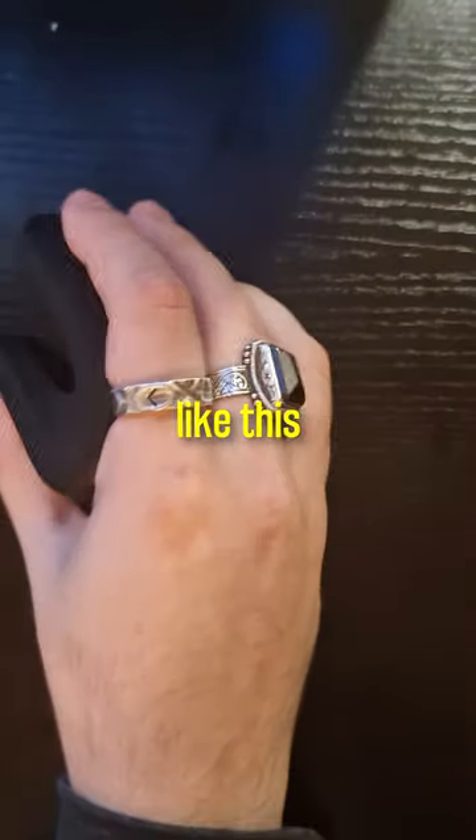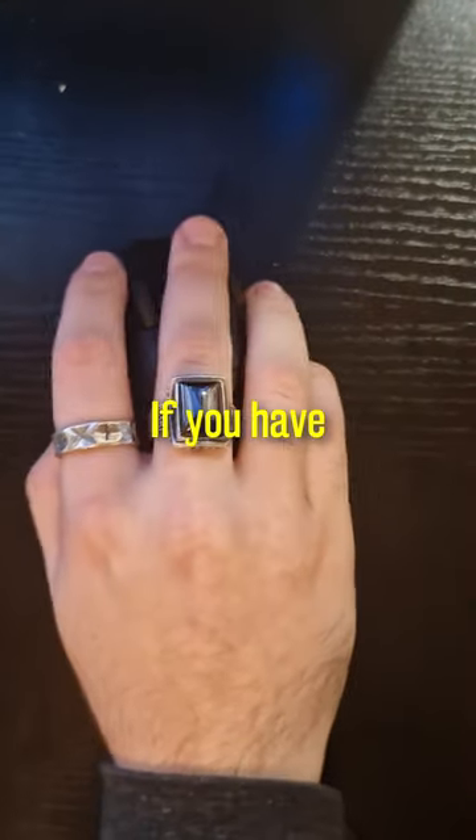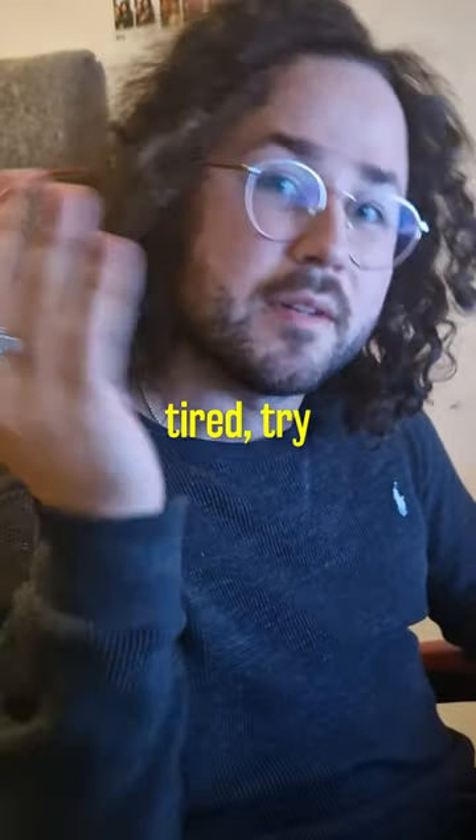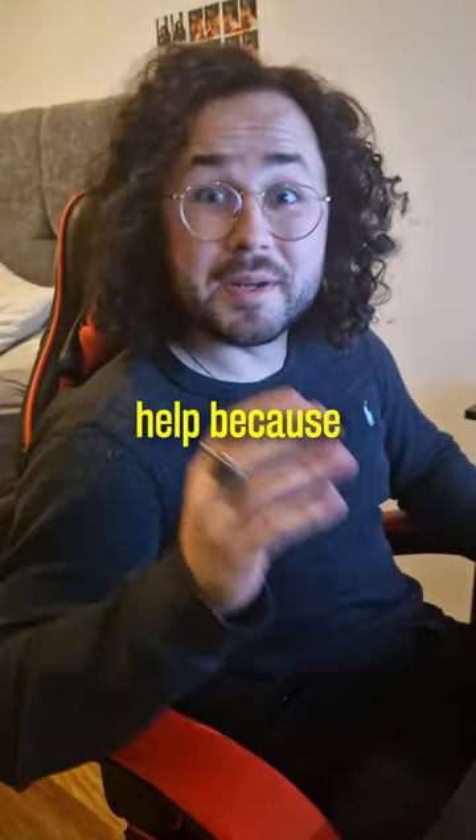Your hand moves more naturally like this than like this. If you have to use a computer for multiple hours a day and your hand gets tired, try all of this. It might help, because...